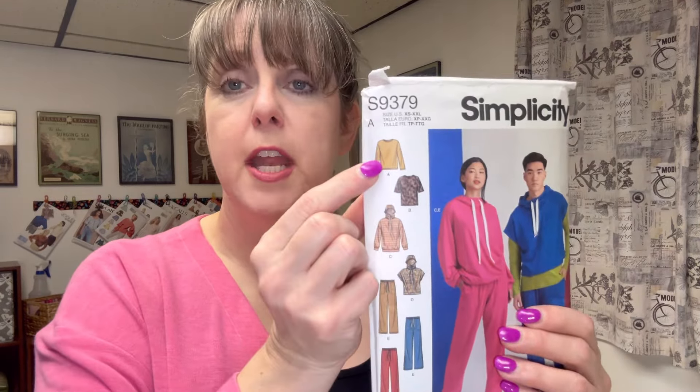This video isn't going to be very long because the patterns were so easy there's not much to talk about. I'm going to talk about Simplicity 9379 first. I made version A — it is just a simple t-shirt: front, back, and sleeves. This is the second time I've used this pattern for a t-shirt. The first time I used it to make a shirt for my son, the ghost t-shirt. I'll see if I can find any pictures because it was a really cute t-shirt.